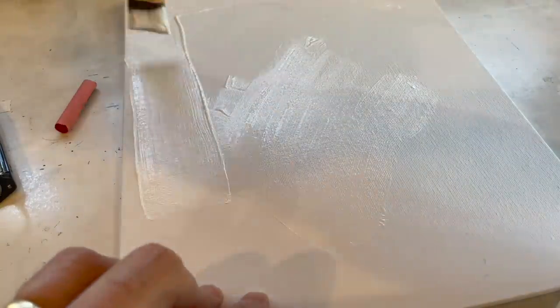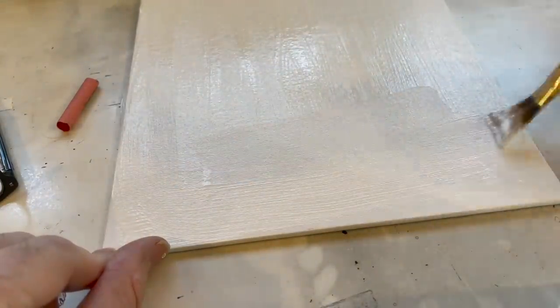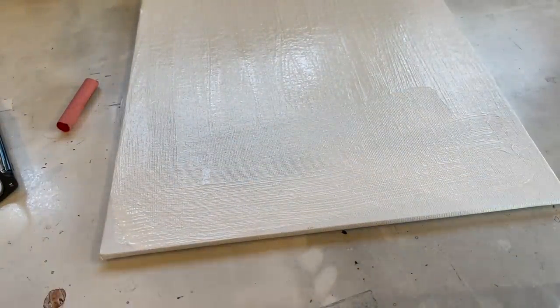Trying to fill really all those holes up. Now I can lay this out in the sun or I can just let it dry natural.